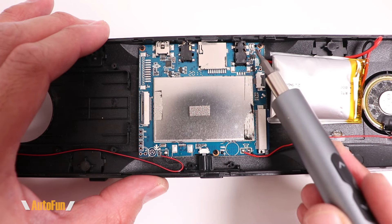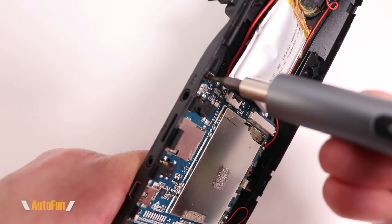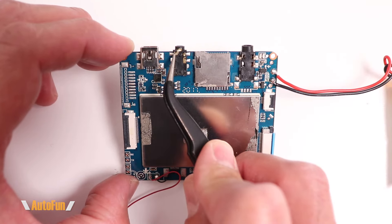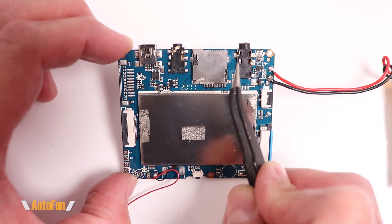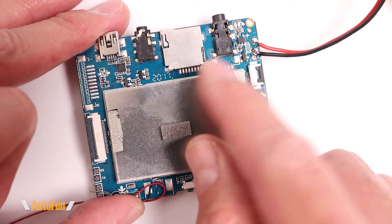Moving back to the main board, there are only three screws that have to be removed for it to come off. At the top of the board we have the power input, the input for the rear camera, the memory card bay, and the GPS antenna connector. This shield is held with clips on the edges.